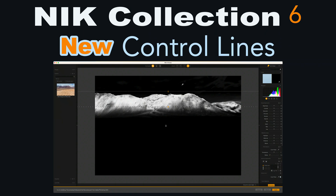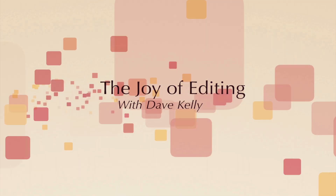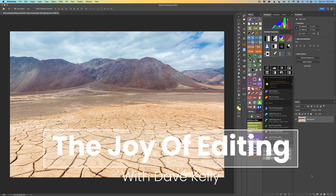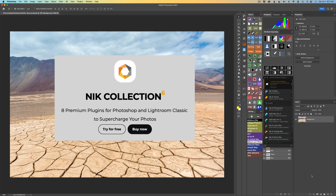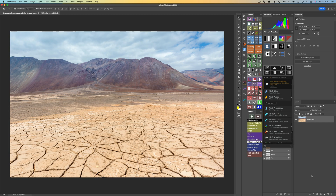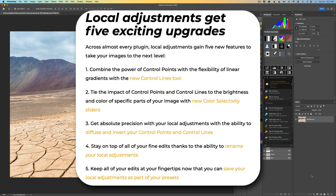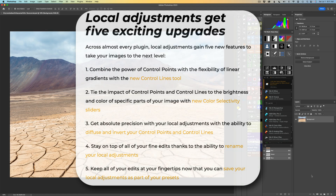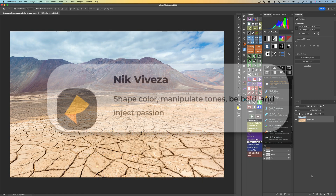Today on The Joy of Editing, I want to take a look at the new control lines found in the new Nick Collection 6. Stay tuned. Hello everyone and welcome to The Joy of Editing with Dave Culley. Today it is the Nick Collection 6 to be exact. I haven't done any Nick videos in a while, so today I thought I'd give you one. There's a new feature inside Nick Collection 6 and that is control lines — it's a pretty powerful feature. You'll find it in most of the filters inside of the Nick Collection, but today I want to center in on Viveza.